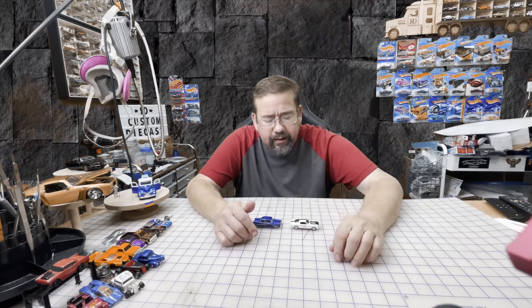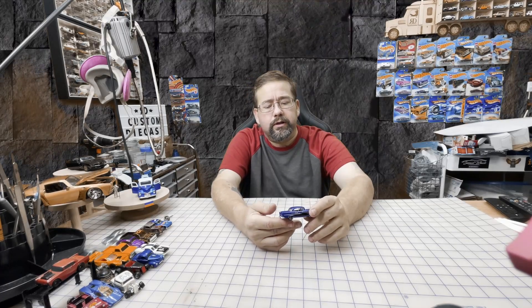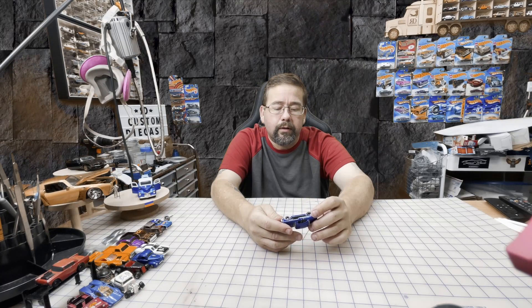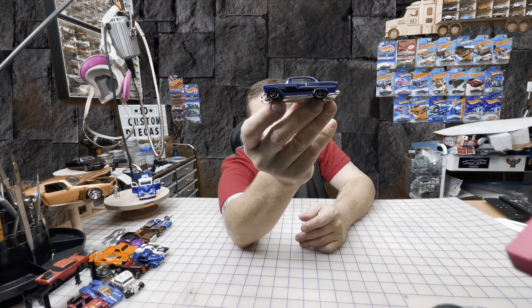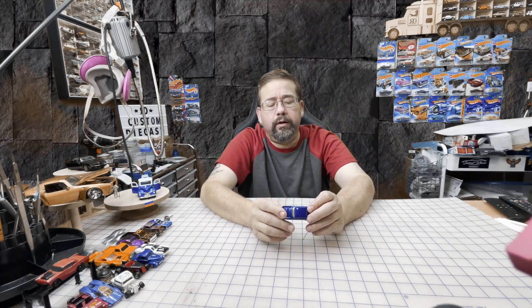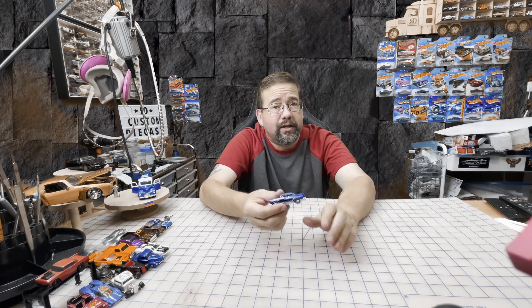Hey guys, welcome — thanks for joining me at RD Custom Diecast. Wheel swap today, let's just do something quick and easy. Got one of this year's Bel Airs — a '55 Chevy Bel Air. It's got these little five-spoke wheels that look okay on here, but let's put some Sandman wheels on there and see how she looks. Do a quick little wheel swap and we'll go from there. This is a mainline car.